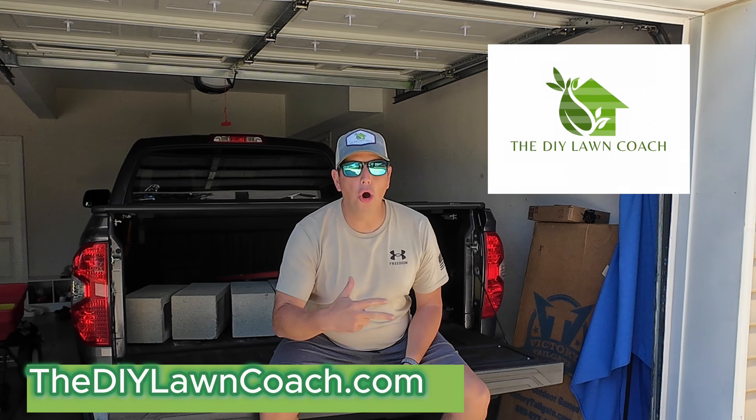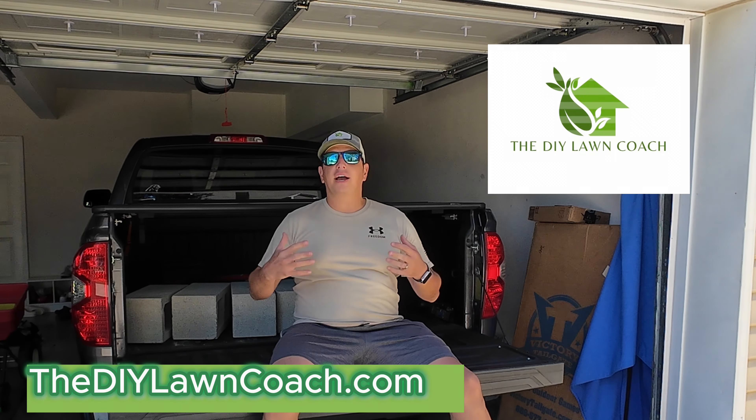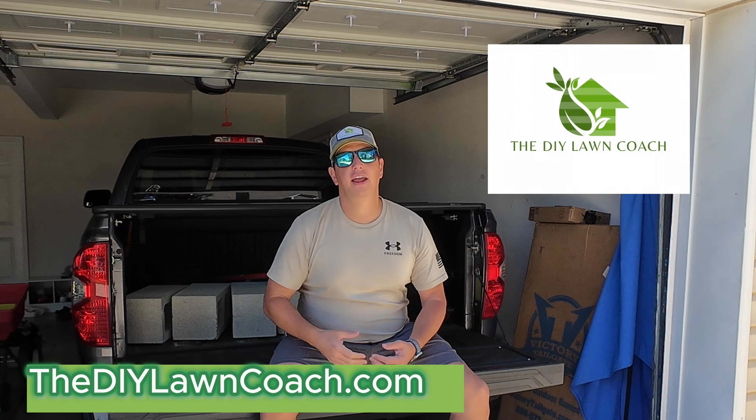What's up y'all? My name is Devin, the DIY Lawn Coach. Hope you're having a great day. I am super excited today.